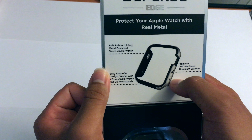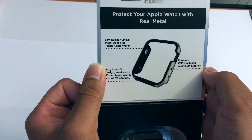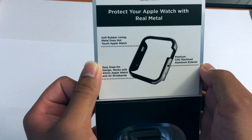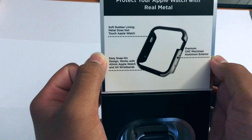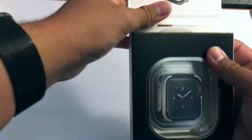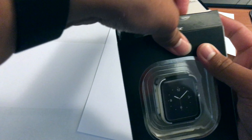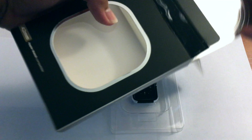So basically, as you guys can see, it's a metal case that goes around the Apple Watch. It's a silver color with black rubber on the inside and aluminum. On this side it says 'Edge,' and on the back it says 'Defense Edge 42 millimeter Apple Watch compatible.' It's compatible with all editions of Apple Watch and wristbands, but it has to be 42 or 38 millimeter — this is the 42 millimeter edition.